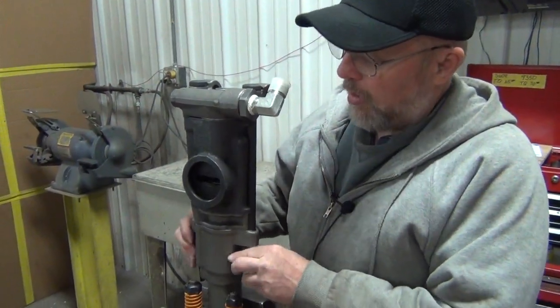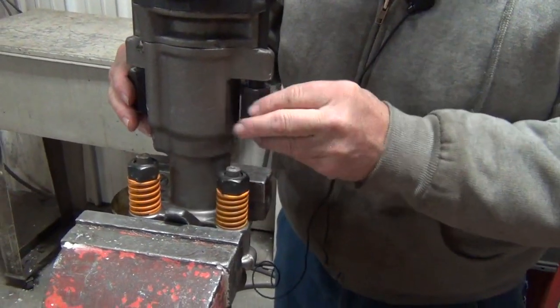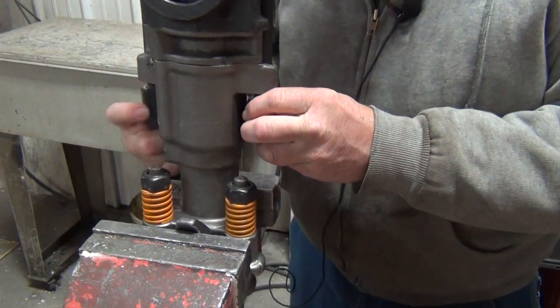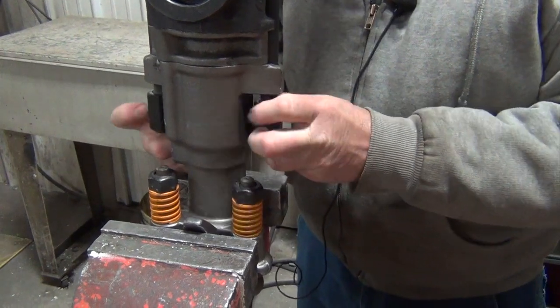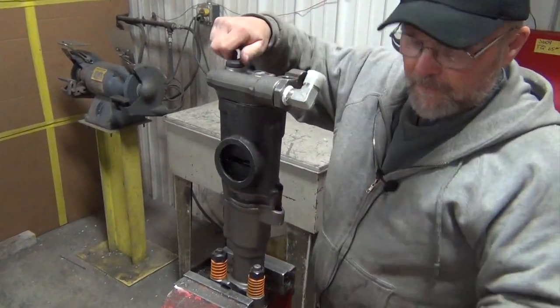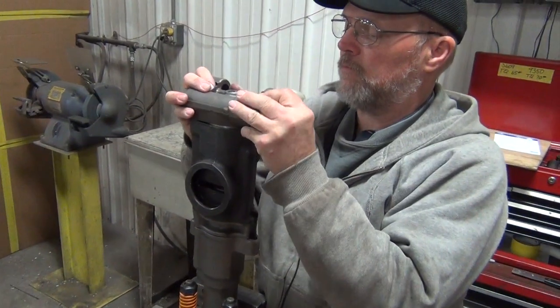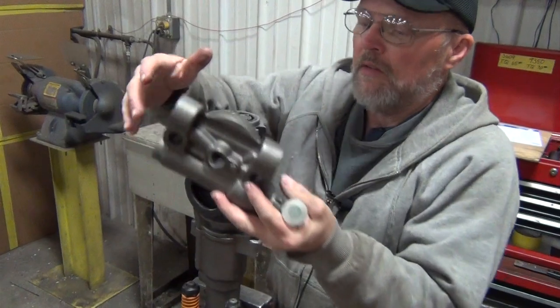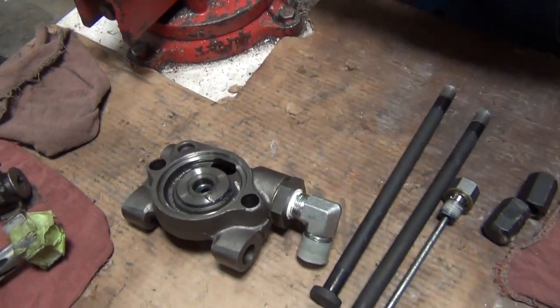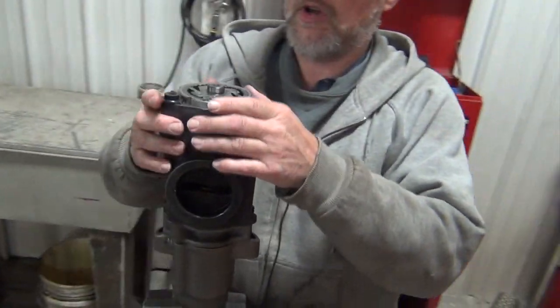The side rod bolts off and we'll start disassembling. Be careful when you're taking it apart that the whole thing doesn't come apart at once. It's easier to take it apart in pieces as you go.